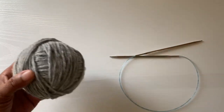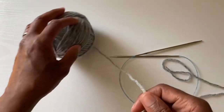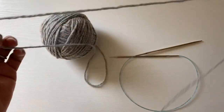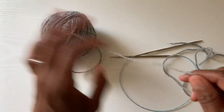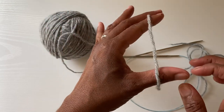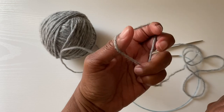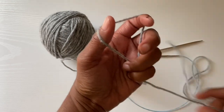What I'm going to do is just pull off a length of yarn and you can be generous with this. I have the tail end here and then the working end coming from the ball. The tail end I'm going to drape over my thumb, the working end is going to be draped over my pointer finger. When I hold those two together, it creates sort of a slingshot look.